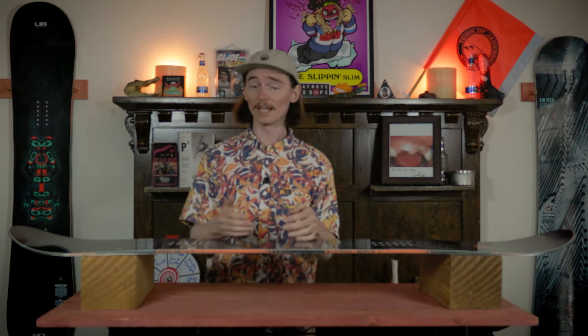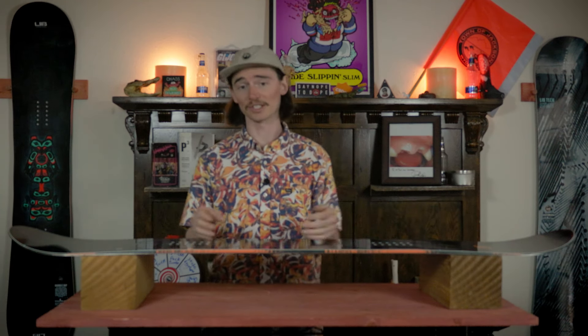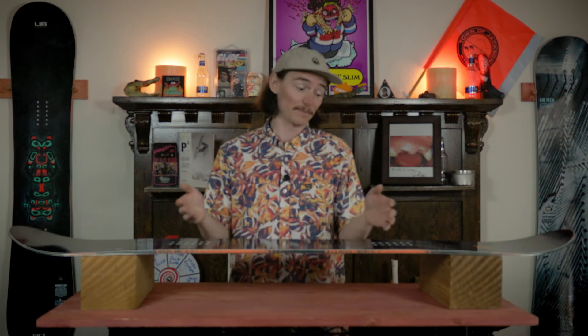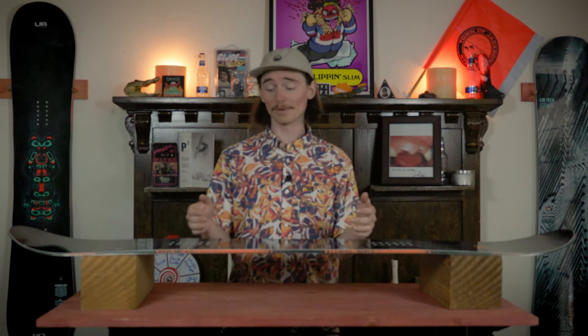When you take it off jumps it feels very stable. You can set that edge when you're going to spin and not have to worry about the magnet traction slowing you down or feeling like it's gripping a little too hard. When you land off of a spin you can just set that edge and trust that it's going to stop your rotation. It felt very smooth and you could literally take it off any size jump you feel comfortable going off of.